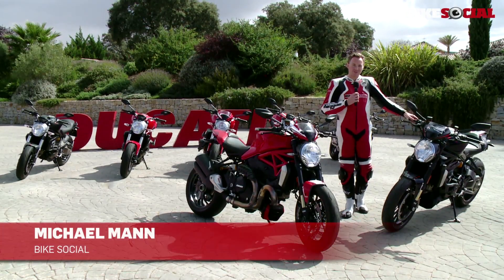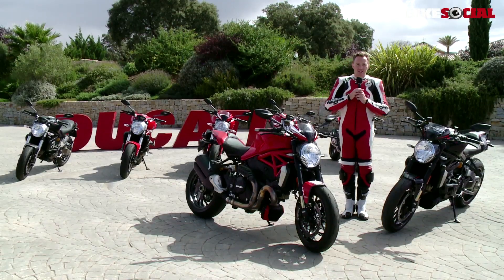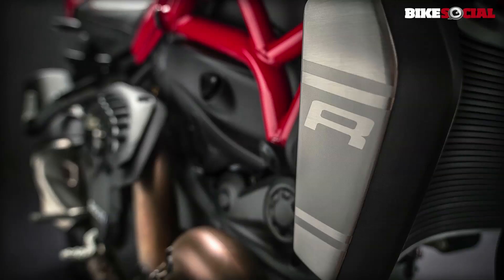Hello and welcome to the beautiful Escari Resort here in southern Spain. We're here for the Ducati Monster 1200R launch — a 2016 model available in dealerships from January at a price of around £15,000.